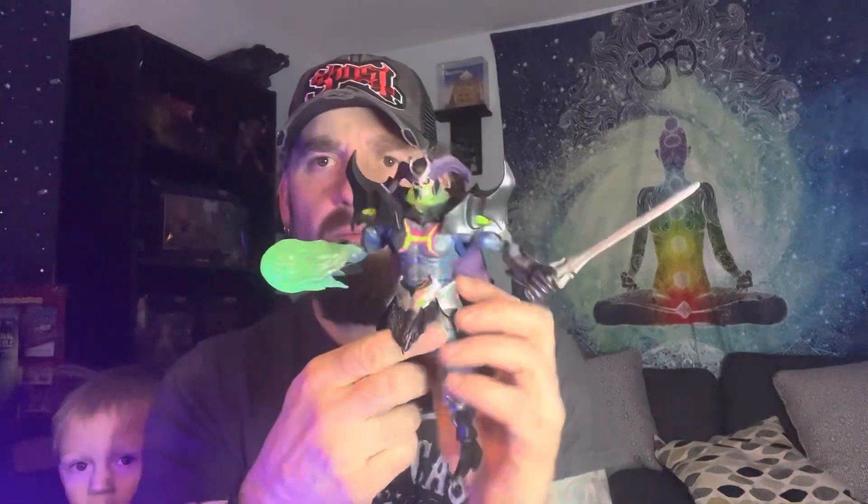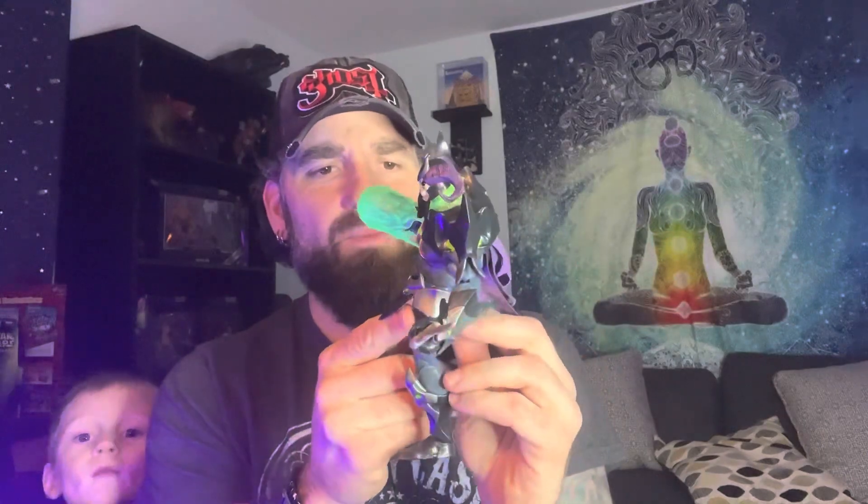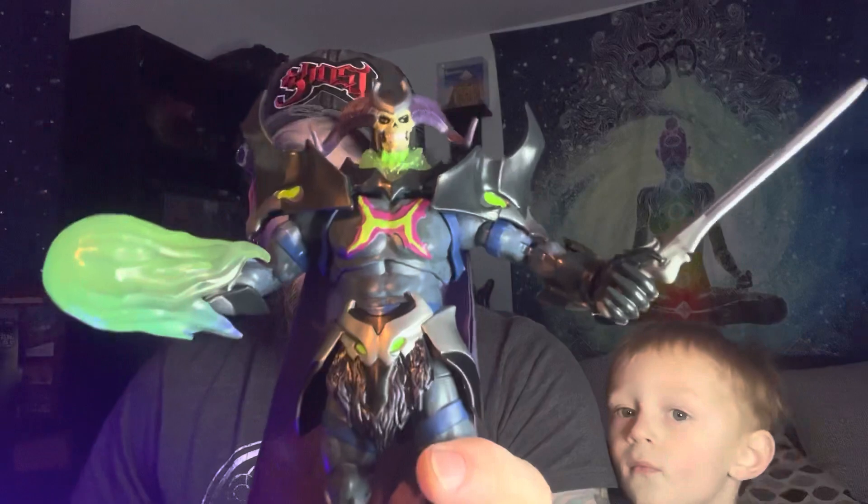This loincloth is vinyl, so not soft goods on that, but a really well-made figure as always with the Masters of the Universe. I'm really excited about it. There you have it — Skelegod!